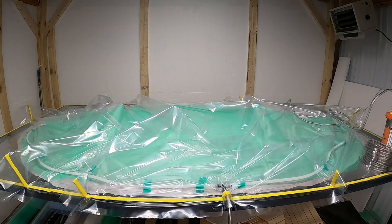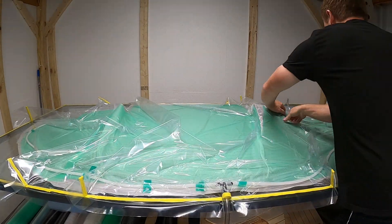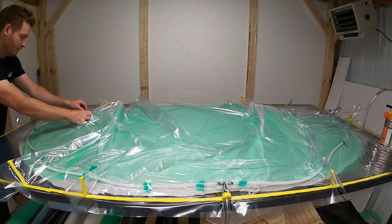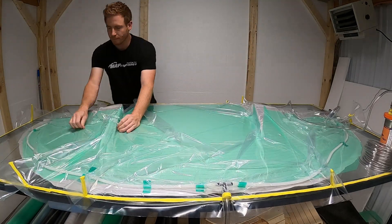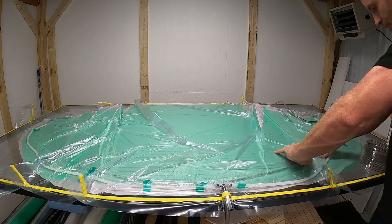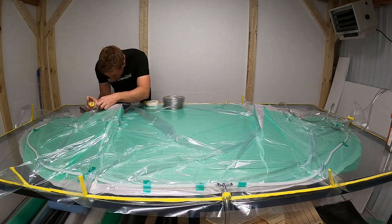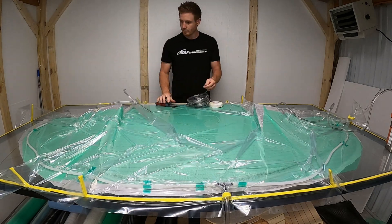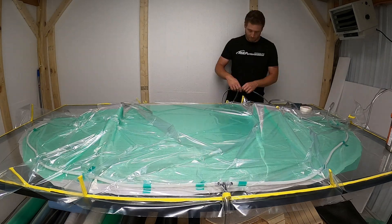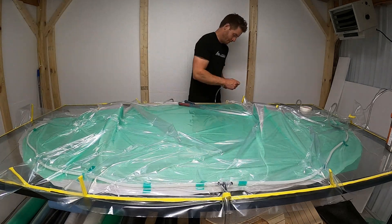I'm going to get my vacuum hose hooked up and suck down the part a little bit, making sure we don't have any holes and that the vacuum bag is sitting down nice with no bridging anywhere - making sure it's all in those grooves of the diffusers. You can turn the vacuum off and let a little air in to let the bag loosen so you can pull it into the areas it needs to go. I decided to put two more exits on the top of each diffuser so it's pulling air out at the top, thinking air might get trapped in there.